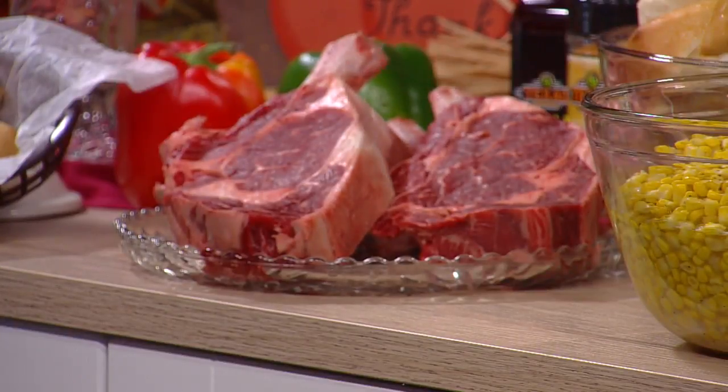Where is the Texas Roadhouse for people who want to check it out? It's located in Coon Rapids, right off Highway 10 and Main Street by Lowe's. Thanks so much for coming in. Thanks, Katie. You too.